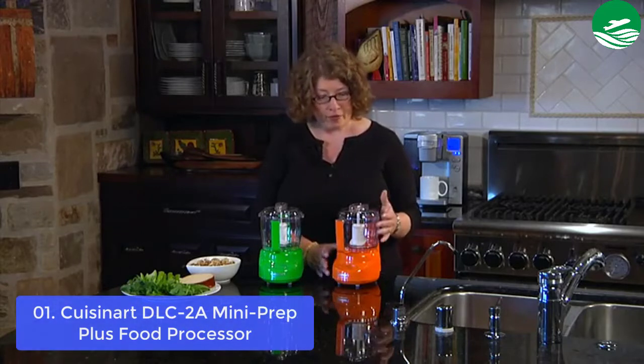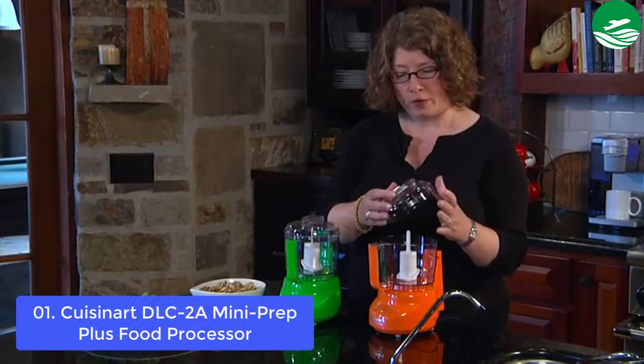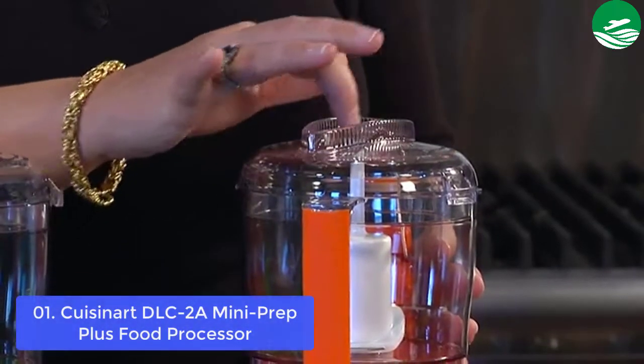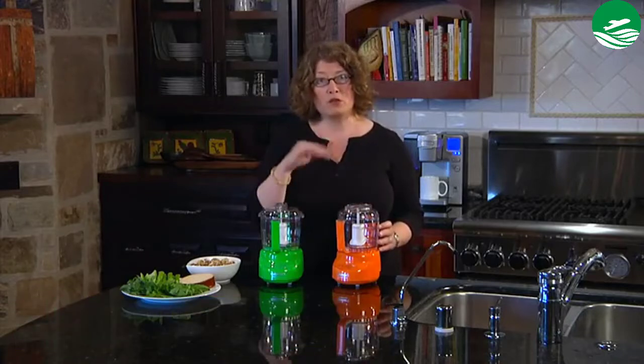It's also ideal for chopping and grinding. Pressing the chop button deploys the sharp edge of Cuisinart's patented reversible blade to chop onions, herbs, or breadcrumbs. Pressing the grind button whirls the blade in the other direction so its blunt side can grind nuts, coffee beans, or cheese.